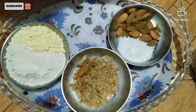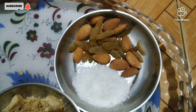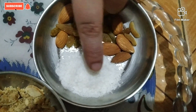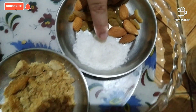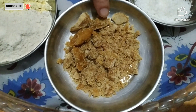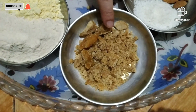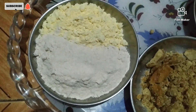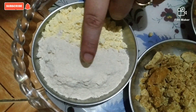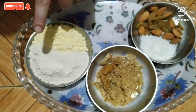So friends, these are the ingredients for besan and aathe halwa. First of all, dry fruits — wadam and kishwish. I have also brought whole gari. This is your jaggery. You can also use chini or sugar, but jaggery is good for health, which is why I am using jaggery. This is your besan and this is your aathe. This whole bowl will make 2-3 katori of halwa.